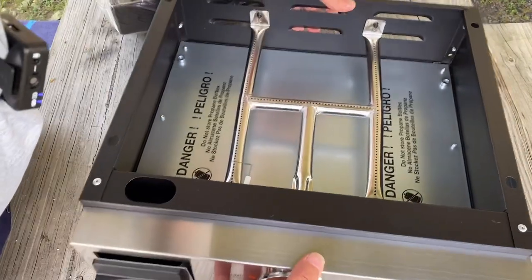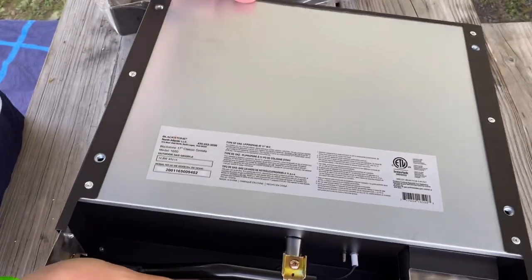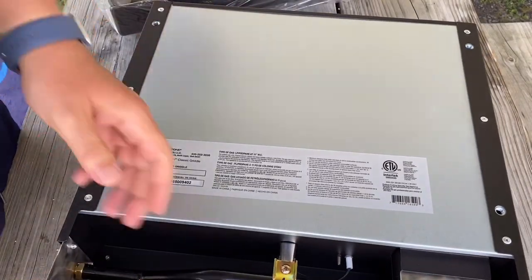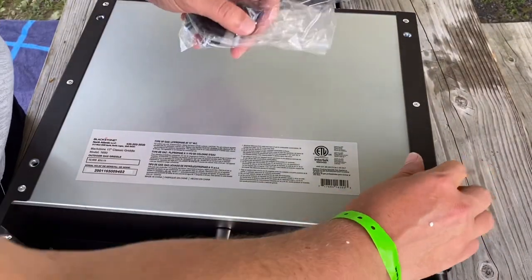They're making this super easy to put together. It literally came in four pieces. I need to put the legs on — super easy.